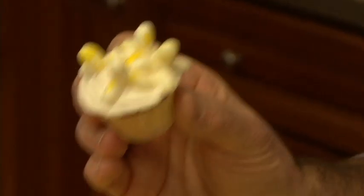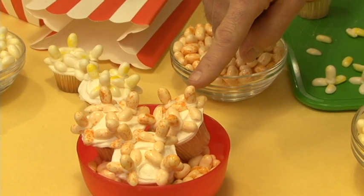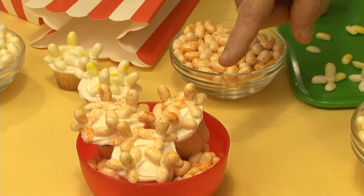Three or four kernels of popcorn on a mini cupcake and you've got a treat they won't believe. If you're a fan of even sweeter popcorn, try caramel corn flavor — they make these amazing orange colored popcorn kernels, just like the real thing.